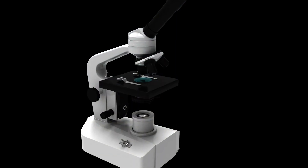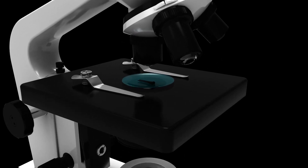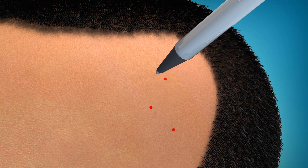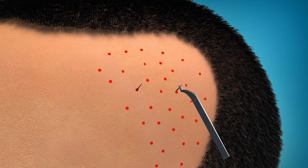The strip is divided and the grafts are extracted under a powerful microscope and prepared for insertion by the technical team. The surgeon then makes tiny incisions in the recipient area and the grafts are inserted one at a time into each of these incisions.